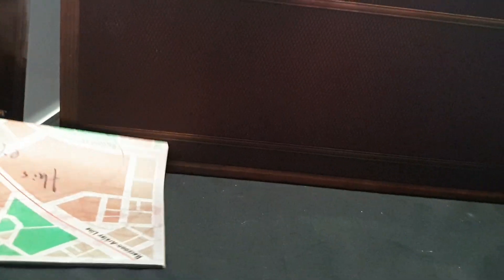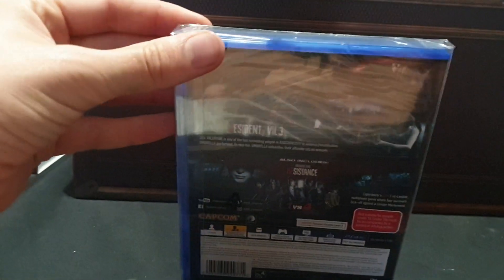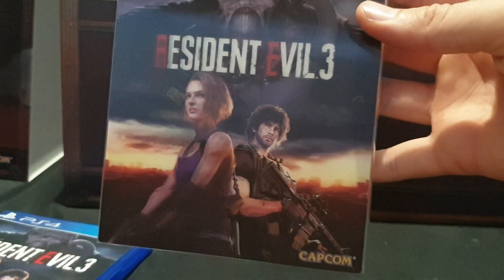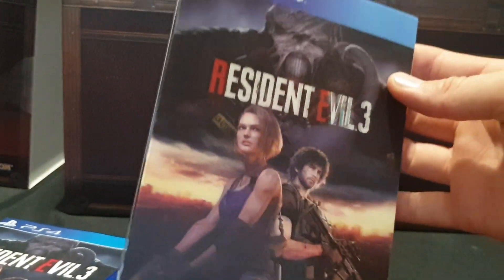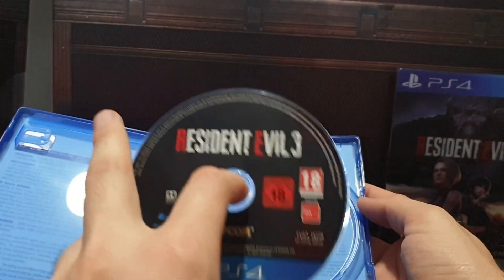Let's fold that back. Next up we have the lenticular cover game. Let's go ahead and open that up and get a better look at it. Slide that off — there we have the lenticular cover. Then we have the game itself and disc. Nice, plain and simple.